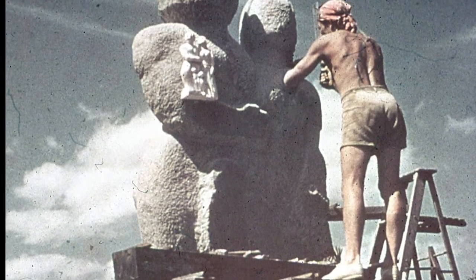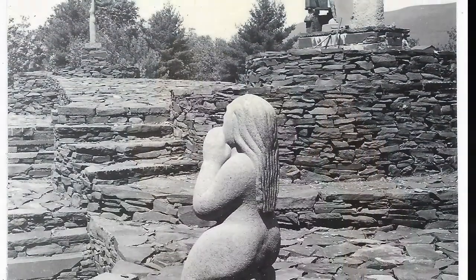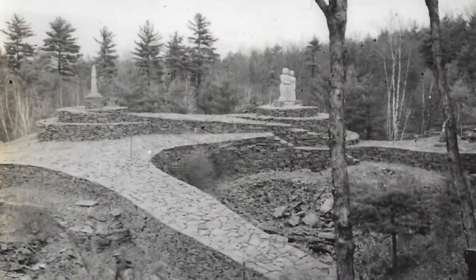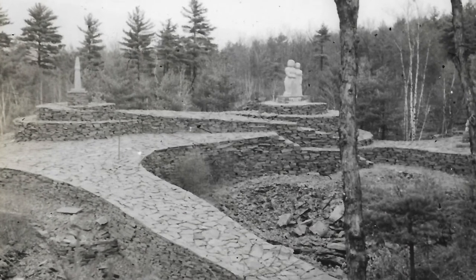Fite had planned a series of carved statues that, taken together, would represent his humanist one-world philosophy. The smaller figure of a praying child, Prayer, was the fourth statue. But he came to realize that even the Quarry Family was still out of scale — too small.